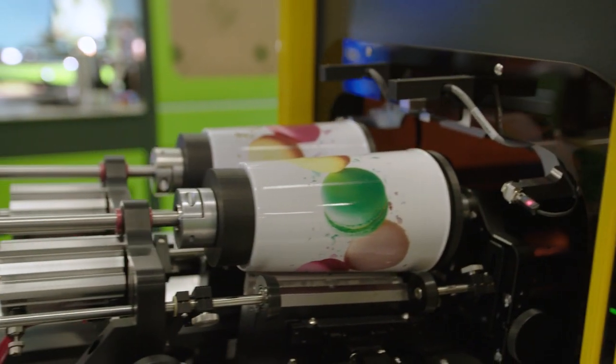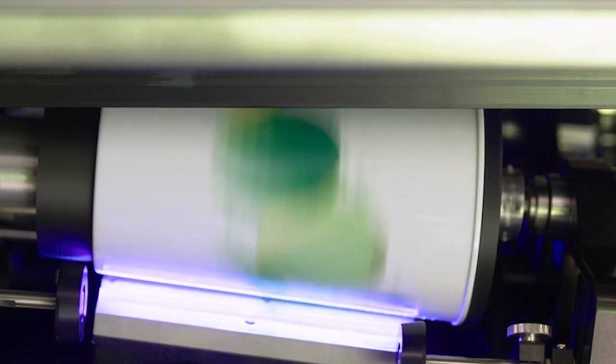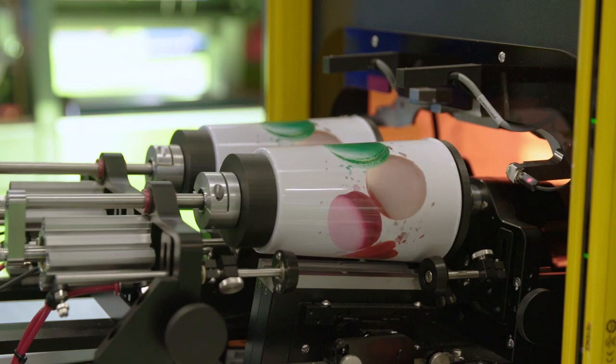One of the most significant upgrades is what we call Color Boost. Every color gets its own head. The machine is basically twice as fast — the net result is you get 12-pass quality at 6-pass speeds.